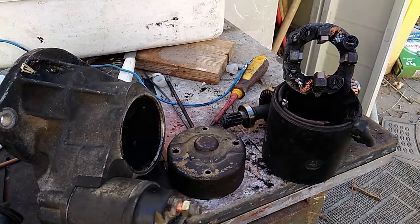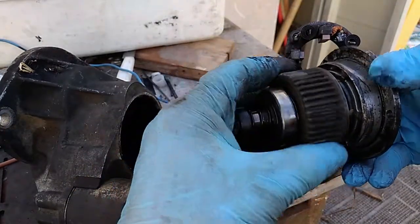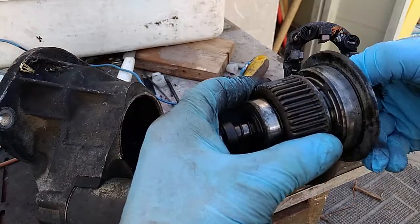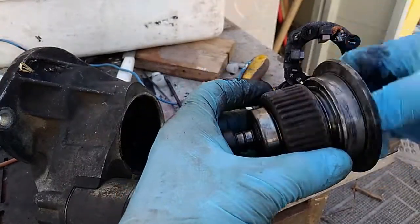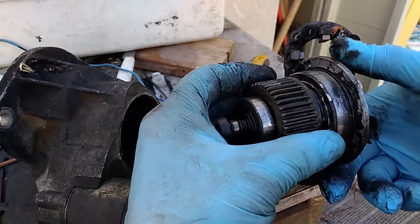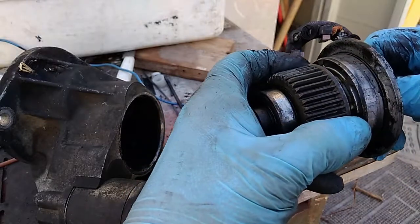One more thing worth mentioning: before this, I had a big problem with the starter not catching. When the starter was spinning, the Bendix wasn't engaging, and that was probably also part of this overall effect, because I had to crank the motor multiple times to actually get it to catch and push out.